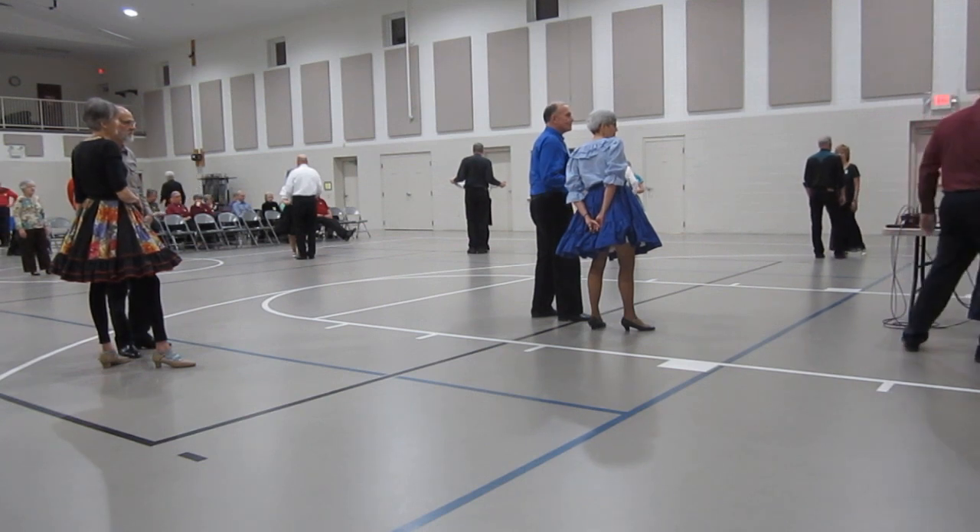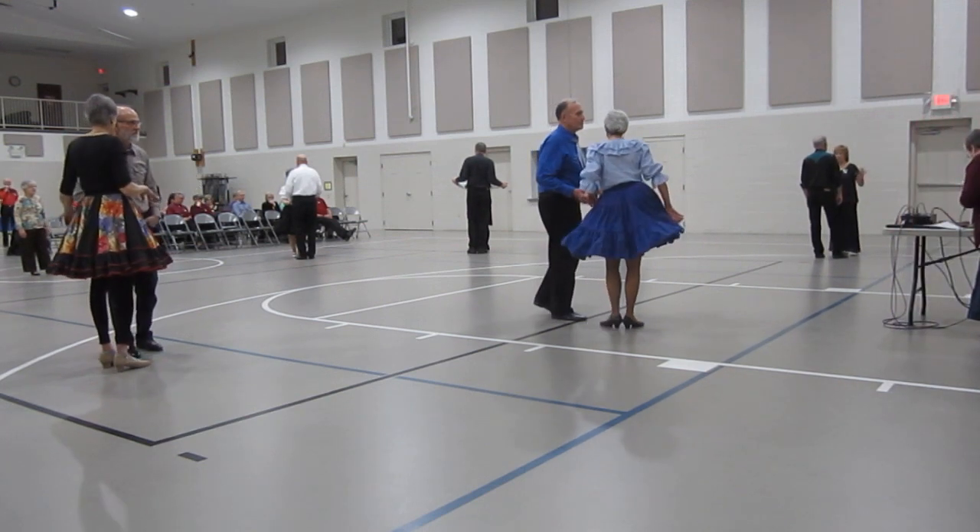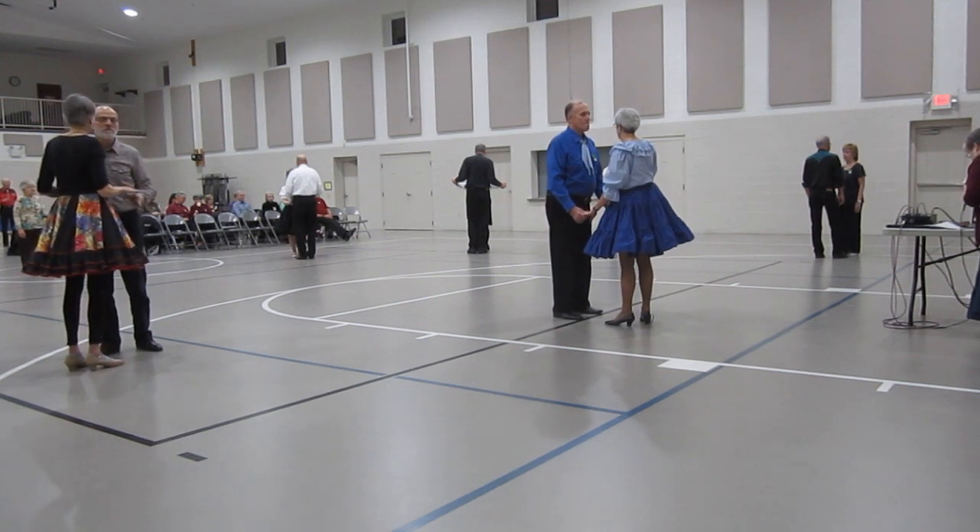All right, this dance starts out in butterfly. We're going to waltz away and turn into face reverse. Here we go.